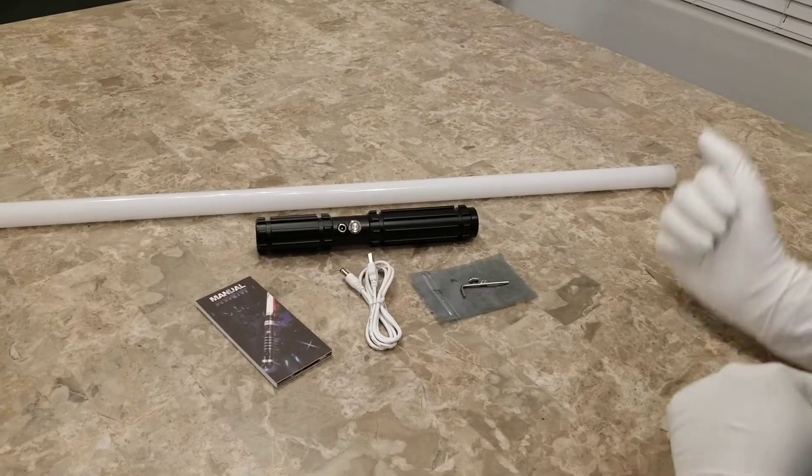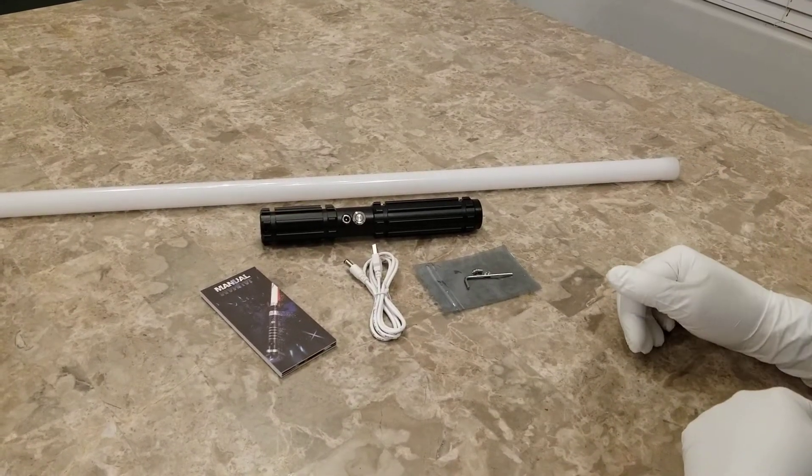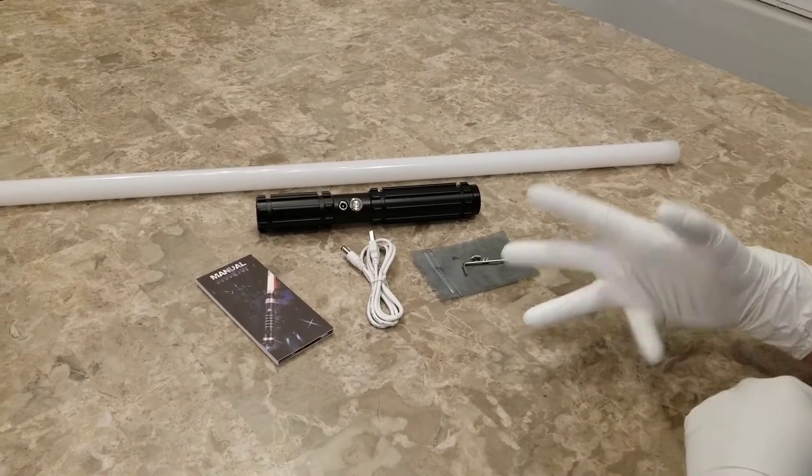Hi everyone, this is Ben with Boss Saber again. I want to show this new saber we're going to be offering. When you buy the saber, it's going to come with everything here.